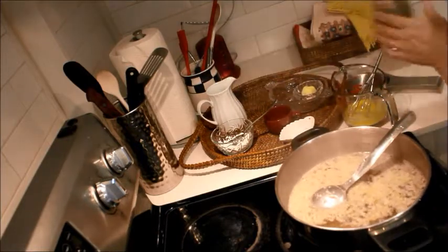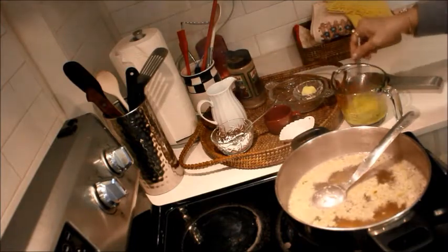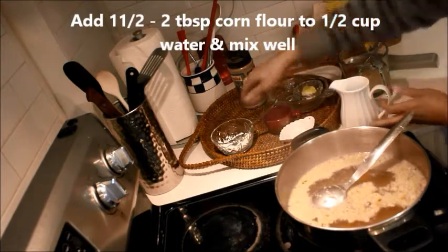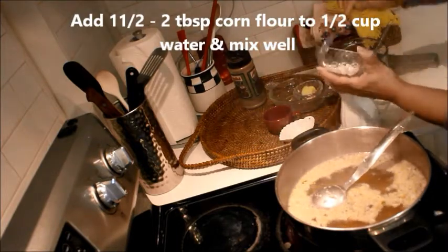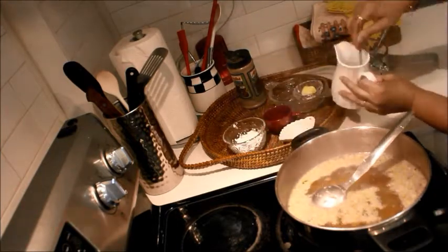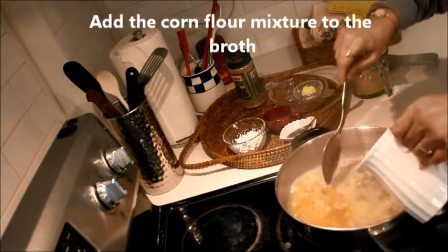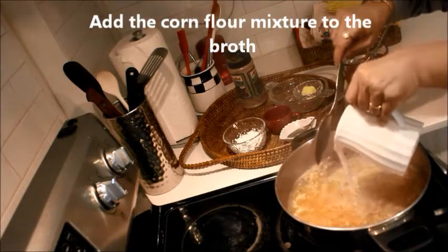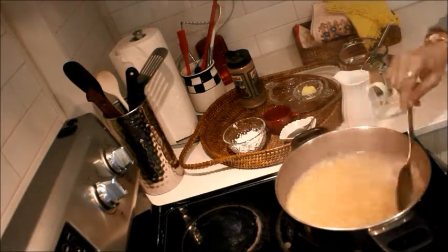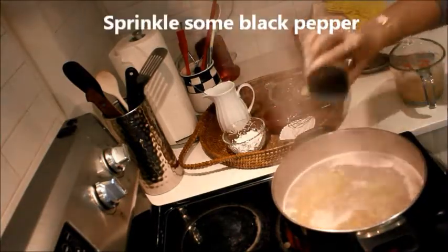Add some black pepper. Now, in half a cup of water, I'll add one and a half tablespoon of corn flour. Slowly add the corn flour into the chicken stock. The soup is boiling — I'm going to sprinkle some black pepper.